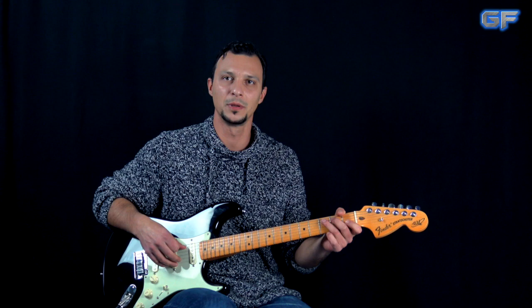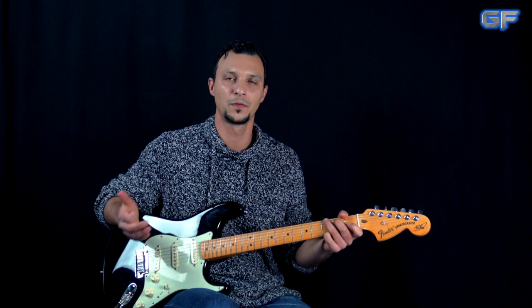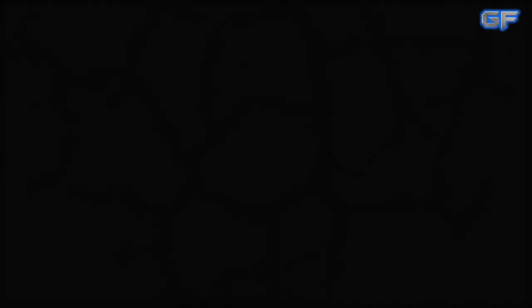Alright guys, so that was it for this part. I hope you liked it. If you did, please give it a thumbs up. If you'd like to continue learning the entire song, check out the link in the description box down below. Thank you very much for watching. Comment, share, subscribe if you're new to my channel. Don't forget to visit guitarforce.com for more guitar lessons. I'll see you again. Take it easy and as always, let the force be with you.